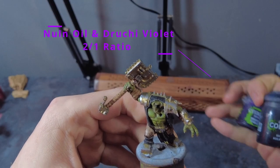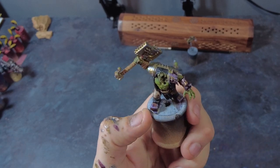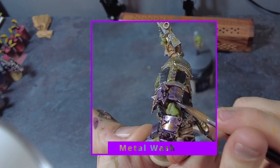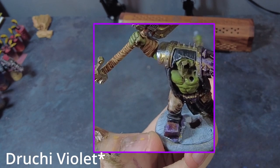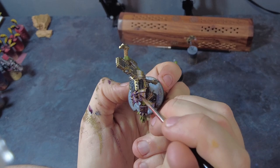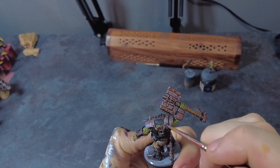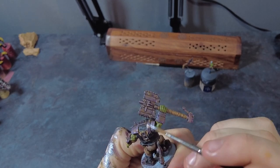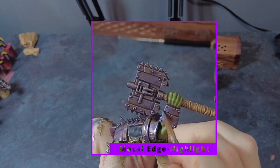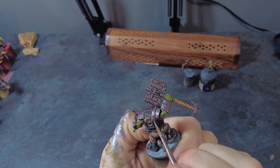To add depth and richness to the metallic areas, give them a wash using a very dark purple created from a 2-to-1 mix of Nuln Oil and Nagroth Nightshade. Apply this all over the metals, avoid pooling as always, and let it dry. Once dry, come in with final edge highlights using the same mid silver — in this case Graphite Mid Silver — going around carefully to pick out all of the edges and metallic details.